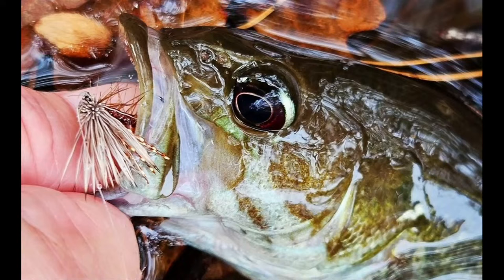Catherine Valencia shared a picture — a fly that she tied and caught a fish on, which I always like to see those kinds of pictures because it's just so fun. I think that was one that she had won at one of our giveaways a long time ago. It looks like one that I tied, but she might have tied it. It was either one I tied or one she learned how to tie on the show, and she wanted to show off the catch.